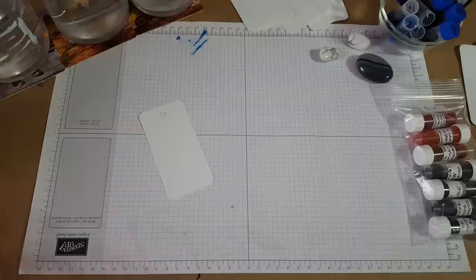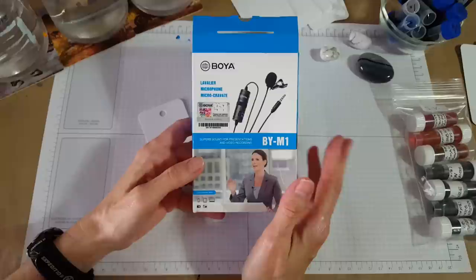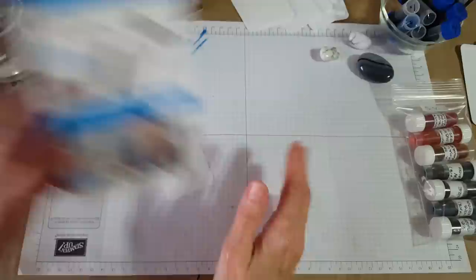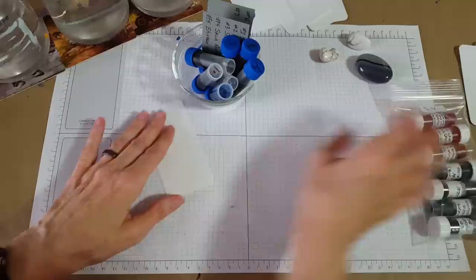Hello, welcome pen friends, my name is Chris and I'm back with a very unusual video — I need your help. I just gotten a microphone to use with my videos, so this is sort of a test video but with a purpose. This is a BOYA BYM1, very inexpensive, that I got from Amazon — it had good reviews.